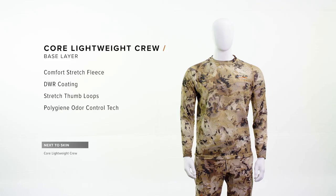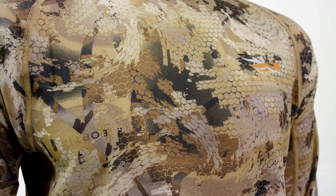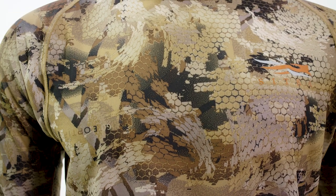Foundational to any system is a good base layer. Our Core Lightweight crew provides great moisture management. The piece is durable enough to be worn as a standalone outerwear layer.